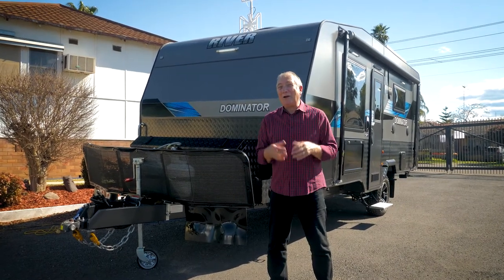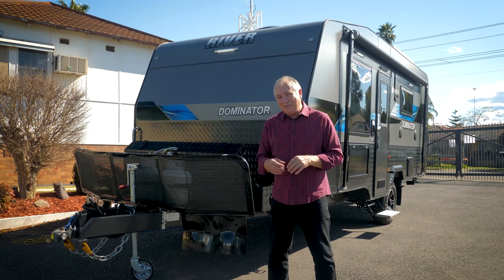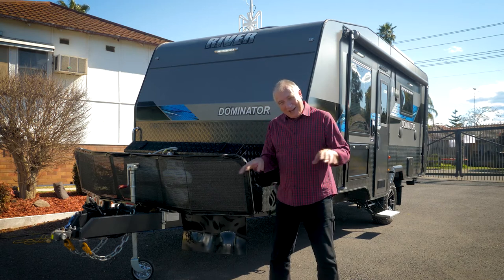G'day, I'm Scott Gibbons and I'm here at Paravans Caravan World in beautiful Windsor, and I'm going to show you some of the finer features of the River Caravan as we hand it over.